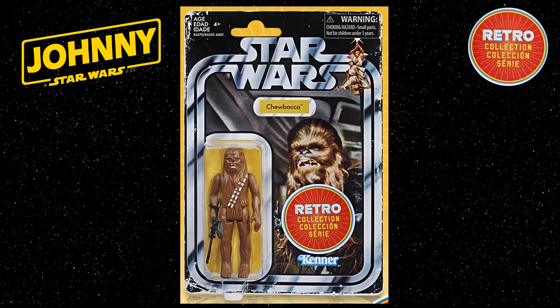The Retro Collection figures are due to ship in May 2019. There does appear to be plans to re-release the whole entire vintage line of 1970s and 80s figures.